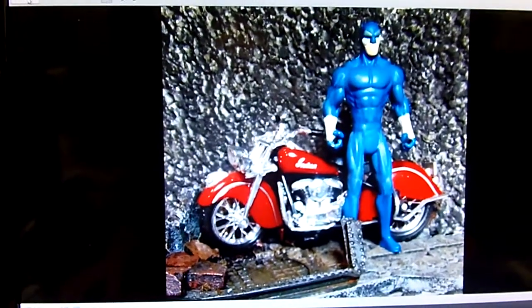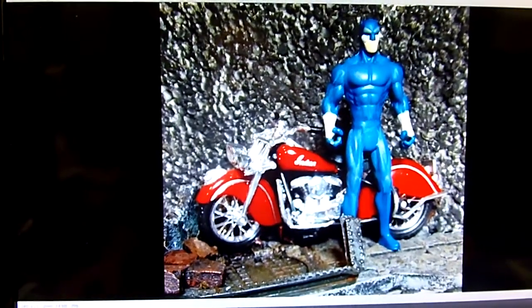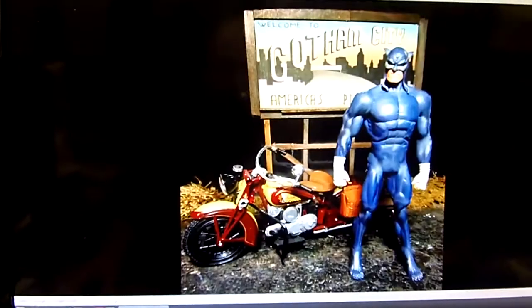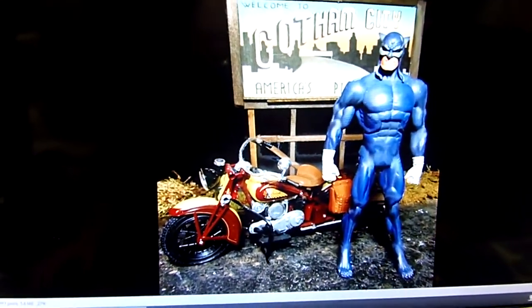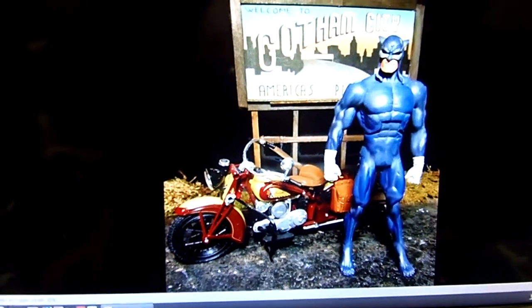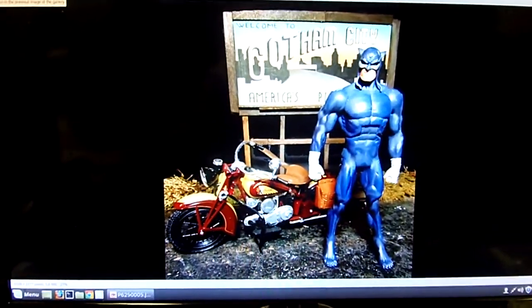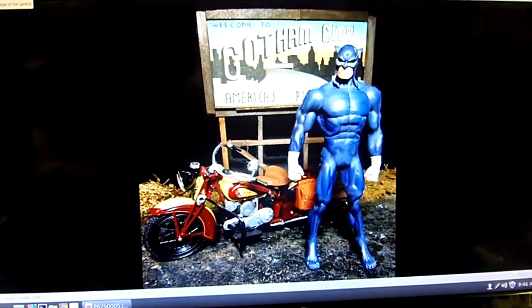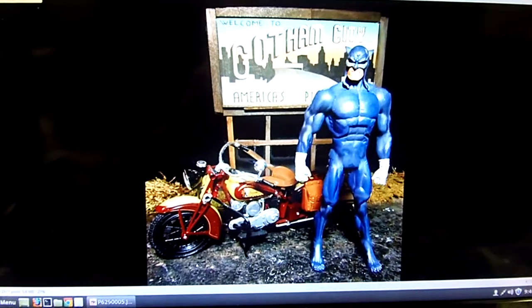And then I did some Wildcat with his motorcycle. This is a four-inch figure, and this is the six-inch figure with this cool Indian motorcycle. And that's what I have for you today — not much. Just to show you a work in progress basically on the diorama. I'm gathering up materials and going to start putting it together soon.